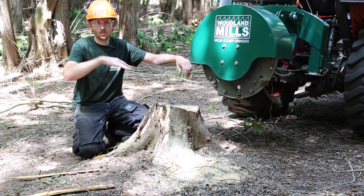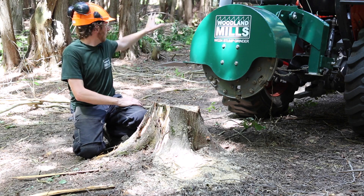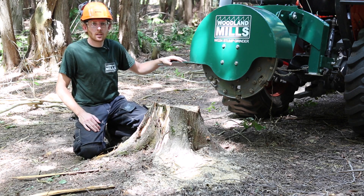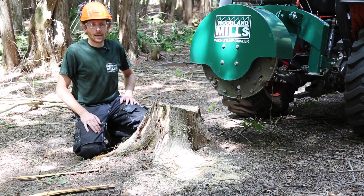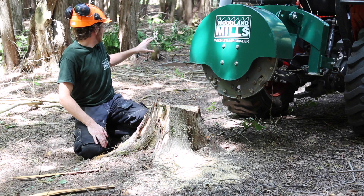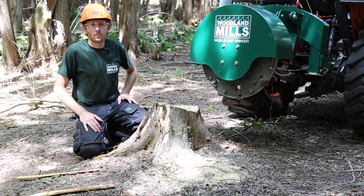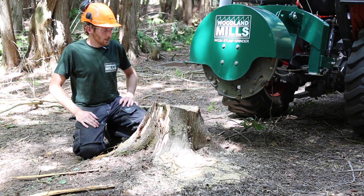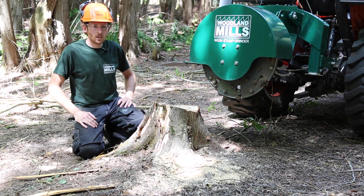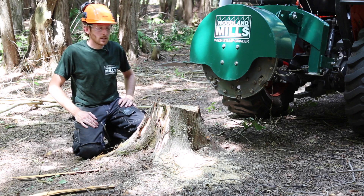I've felled the tree now and de-branched it — I've created a pile in the back ready for the wood chipper to clean up. I can use the cedar chips as mulch to put back on my trail, and I've also been able to get about three cedar poles for fencing. I'll grab those with the forks later and pull them out to the clearing.